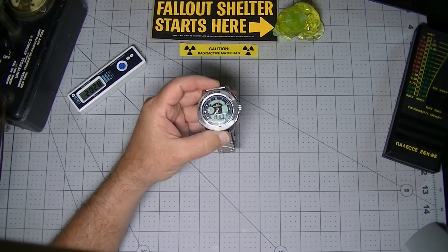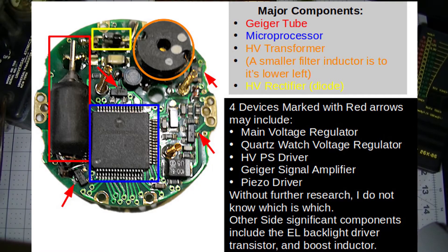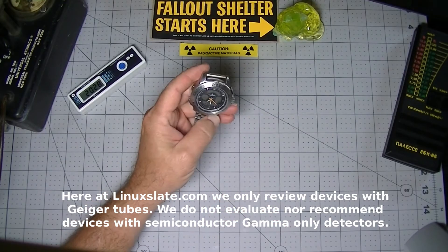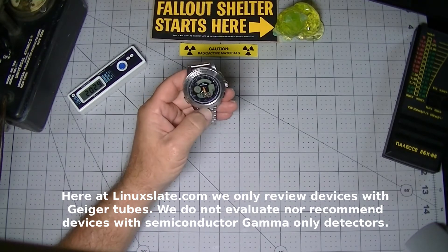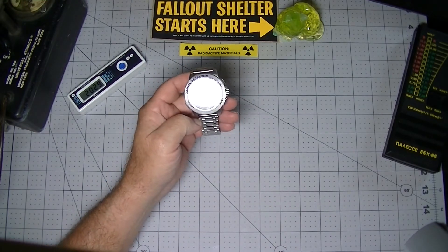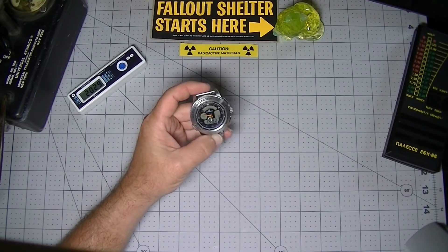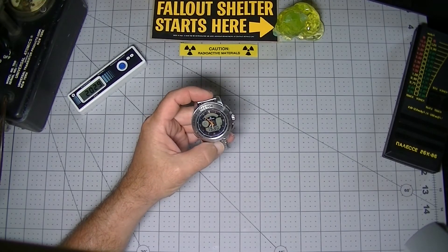We finally get to the whole point of the PM1208M and why it's so thick. It contains an actual Geiger-Müller tube. A Geiger tube can be sensitive to alpha, beta, and gamma particles, but in this case the tube is completely encased in a stainless steel and glass watch. This effectively blocks alpha and beta particles, which is why they use the term gamma detector. In addition to being well shielded, the Geiger tube is also very small. The very small tube does not make the watch inaccurate, but it does make it very slow to detect changes in the radiation environment. I'll demonstrate this in the second video.